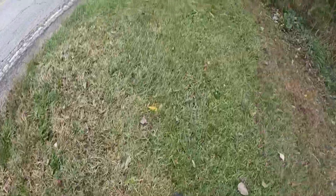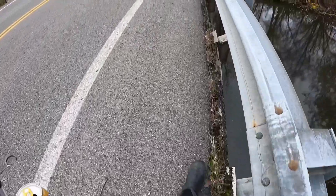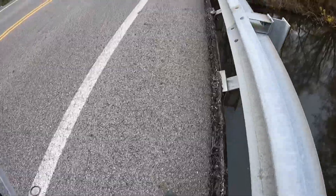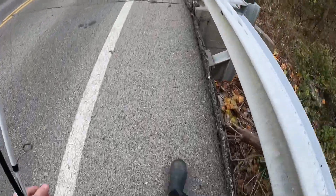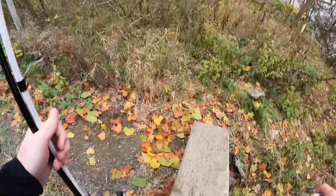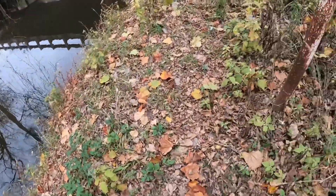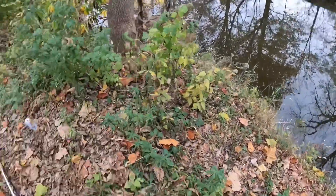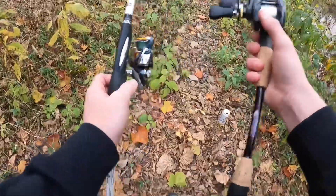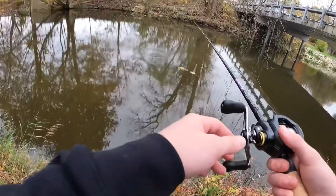All right guys, so today I'm at the dam again — I just can't get enough of this place, it's amazing. The wind's probably really bad right now so I'm gonna go below here. It's been kind of cold the past few days, getting down to the mid 40s at night. I've got this new combo I've been wanting to try, so we're gonna have to slow things down and see if we can get our first fish on it.